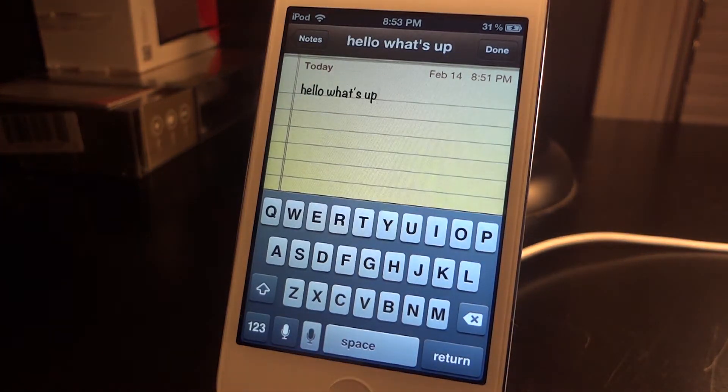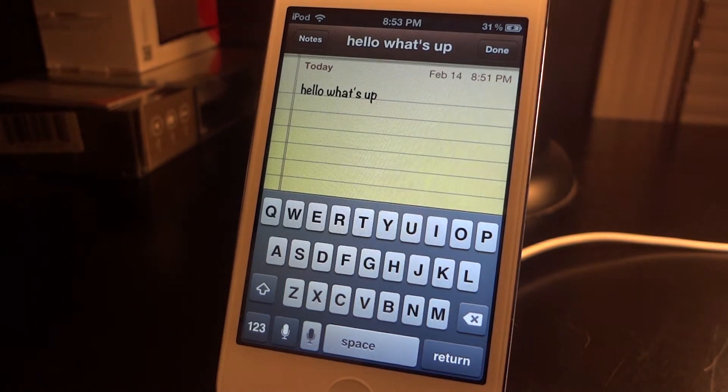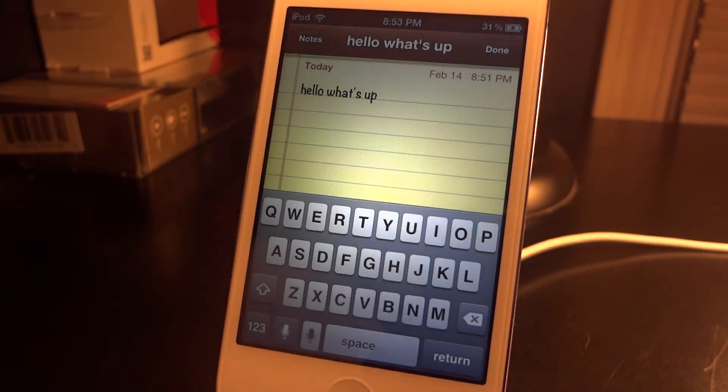Then we just have to wait and it prints the text out on the notepad — and it did get it correct. I really enjoy that it actually does get your text correct a lot of the time, just like Siri dictation. So let's try something a little harder with punctuation.